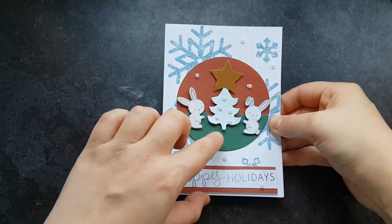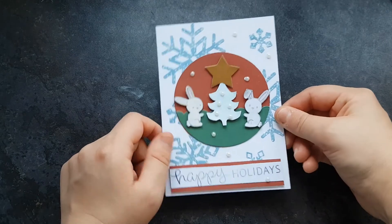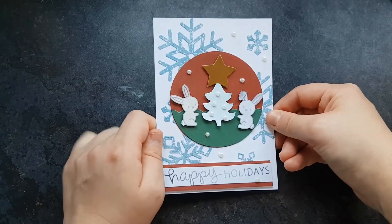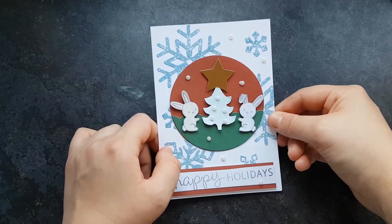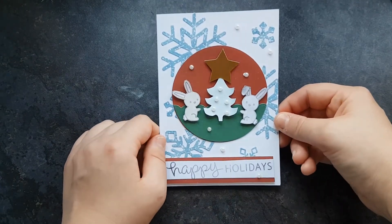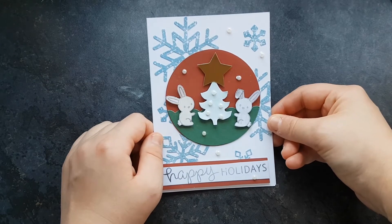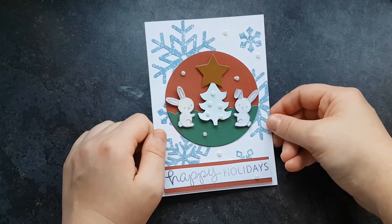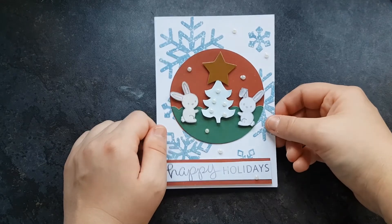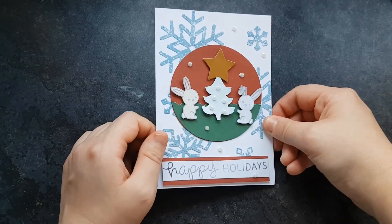Here we have the finished card — there's a little bit of glue still drying but I really like it. The snowflakes were Lawn Fawn dies and everything else is Lawn Fawn, apart from the pearls which I got from Hobbycraft, and the star was given to me in a pack of craft materials. So yeah, this is day 5! Thanks for watching — if you want more content you can check out our playlists and videos here on YouTube. We have a Patreon, an Etsy shop where we sell our crafts, and an Instagram and Facebook to keep up to date with everything. Thanks a lot and Merry Christmas!